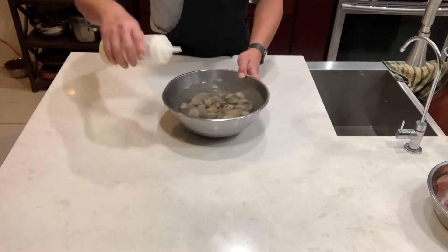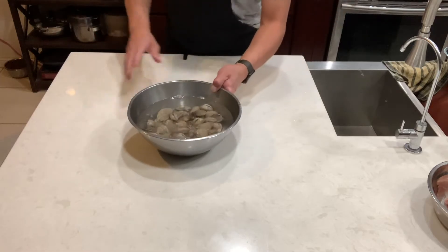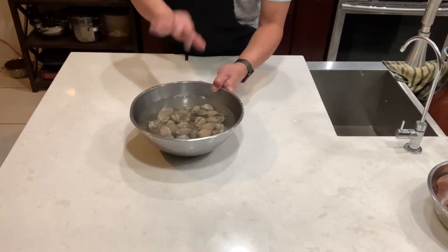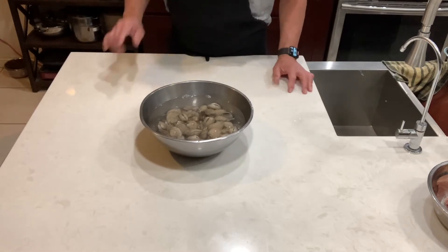I got some fresh oil here, just a little bit, just like that. And we're gonna leave it a minimum of three hours. It would be better if you just leave it inside the refrigerator overnight.